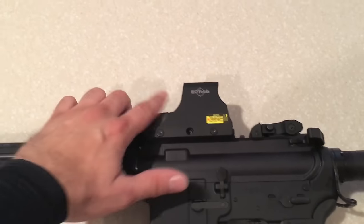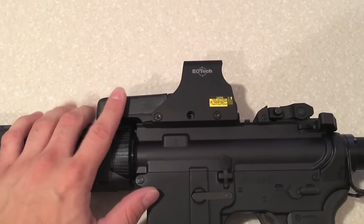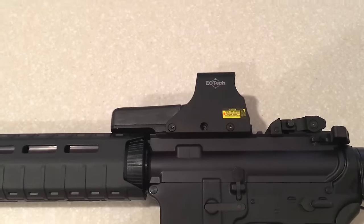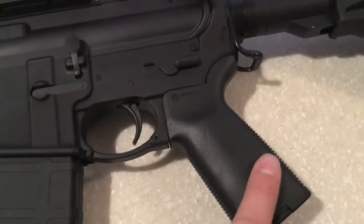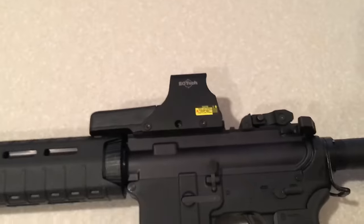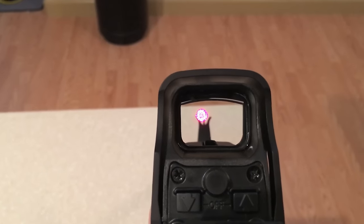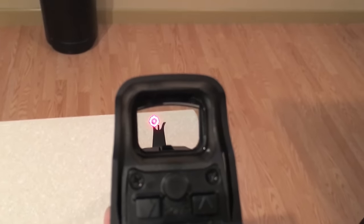I ordered some of the Duracell Ultimate Lithium Ion batteries to go with this. They have a thousand hour life use, so like I said you can throw two in here, throw two in the bottom of the mag well, and I should be good to go with that. As you can see, the red dot through there — I don't think it will focus on that too well, but you can see the red dot.